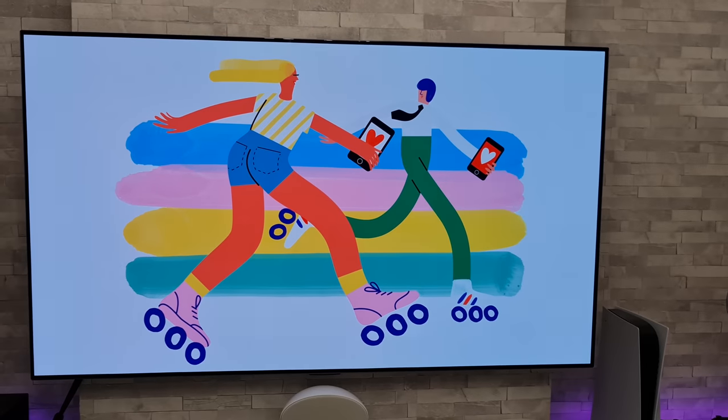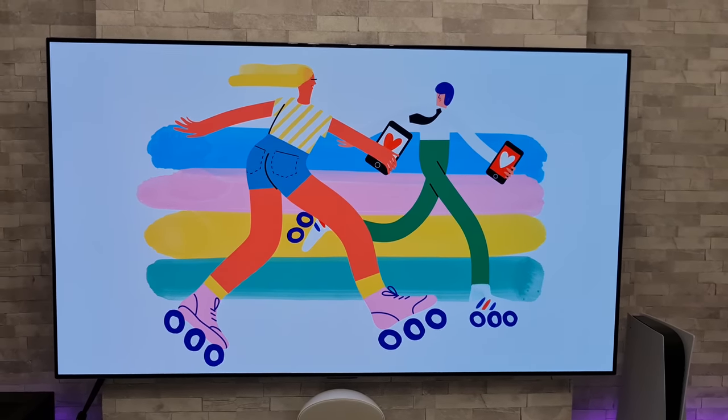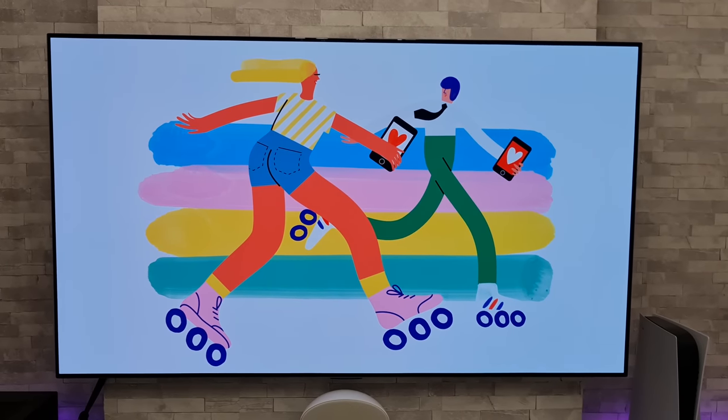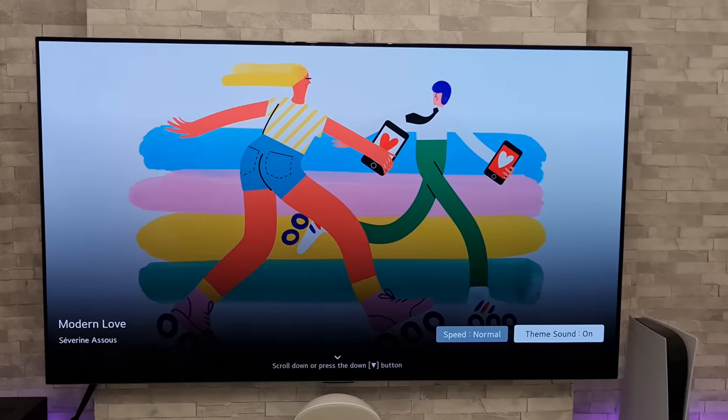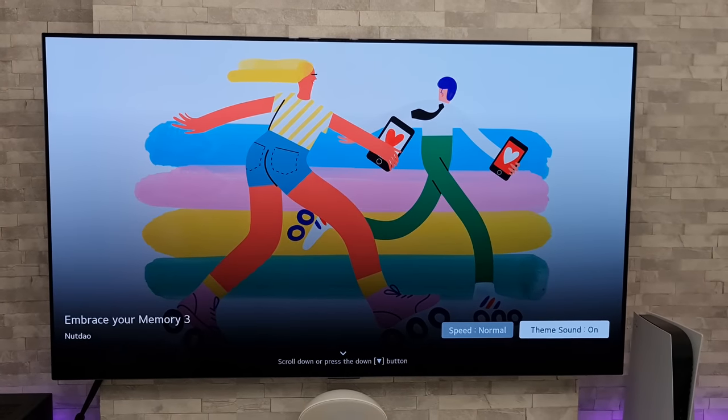As you can see, this is just gradually scrolling through the different pieces of art. But if we actually press down on the remote we have a couple of options.